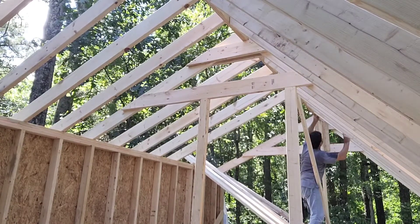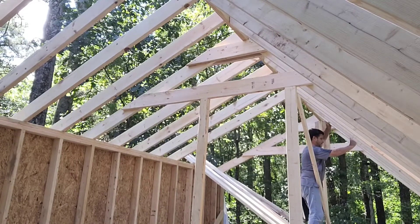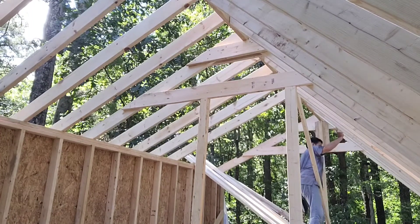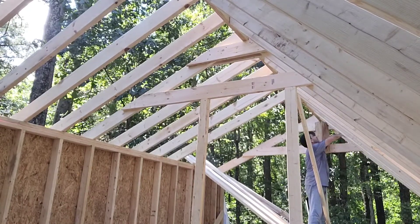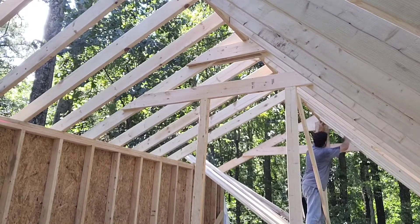Getting the shingles on and getting it dried in will be a huge accomplishment. Then we'll do the gable ends and the house will be dried in and ready for windows. The collar ties I'll put in — one on each set of rafters — to tie the roof together.